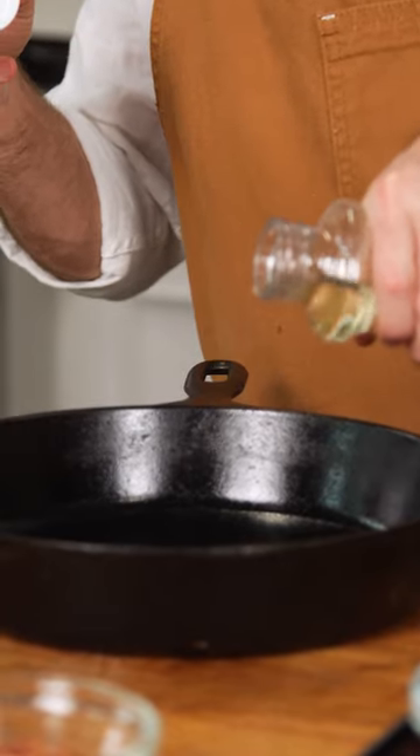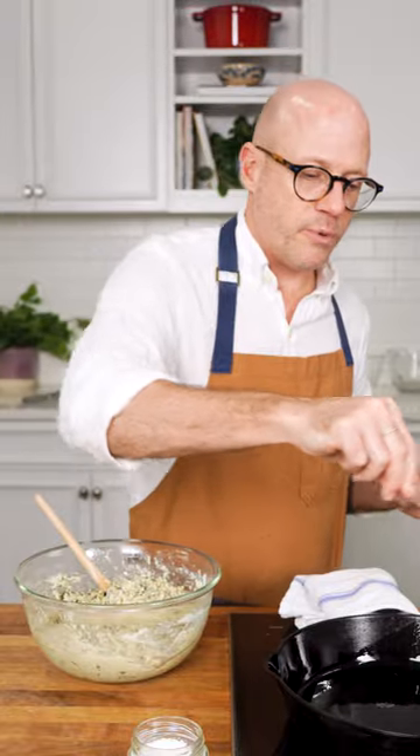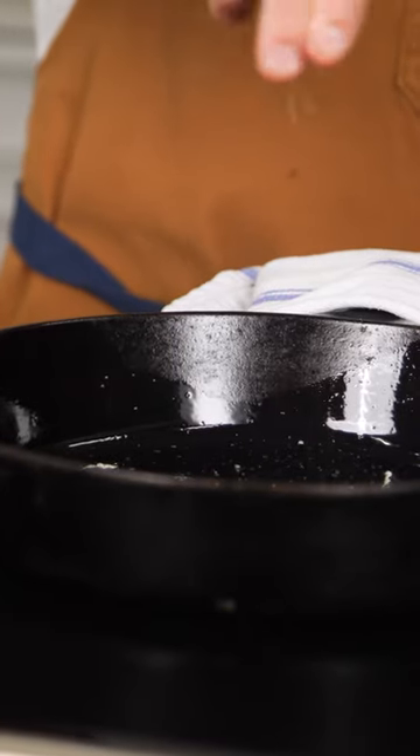First step with cornbread is to start with getting your skillet nice and preheated, because you want the batter to go in a hot skillet. That's the most important step. I sprinkle some salt in the bottom — that's kind of my secret trick.